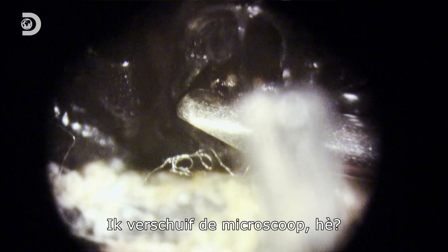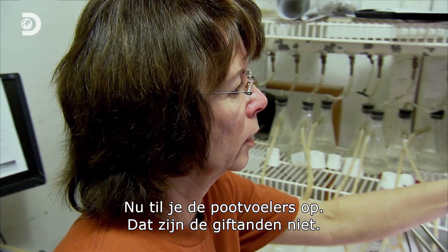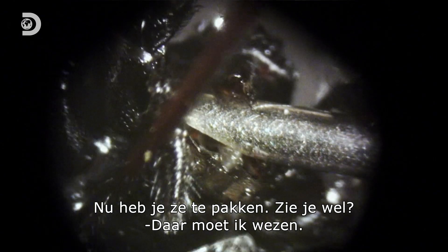I'm moving the whole microscope now. So now you're lifting the pedipalps — those are the pedipalps, the fangs are there. You're just lifting them right now.